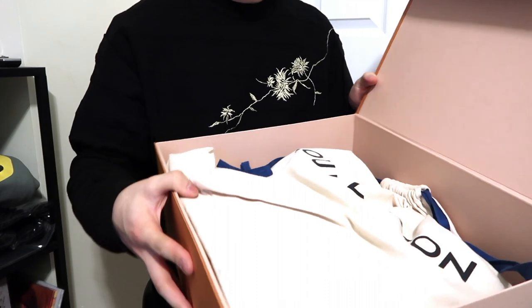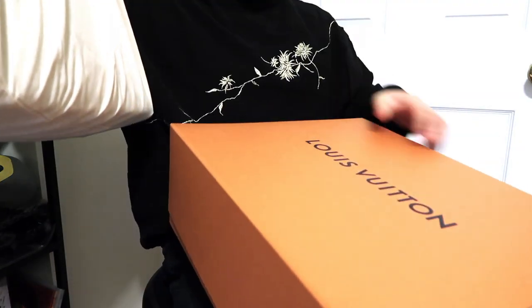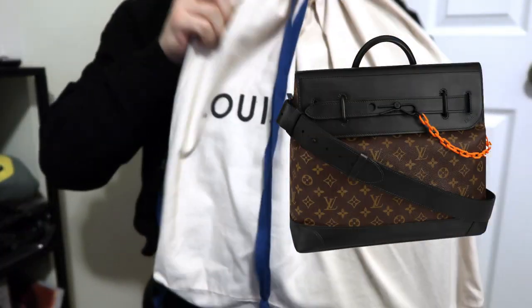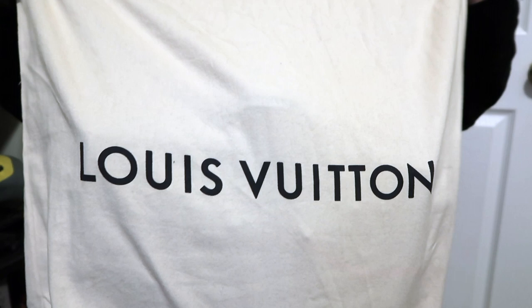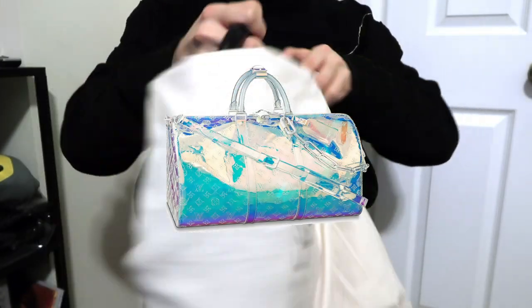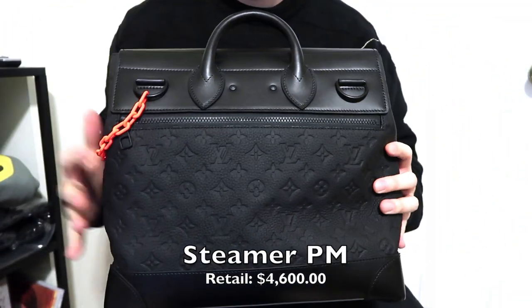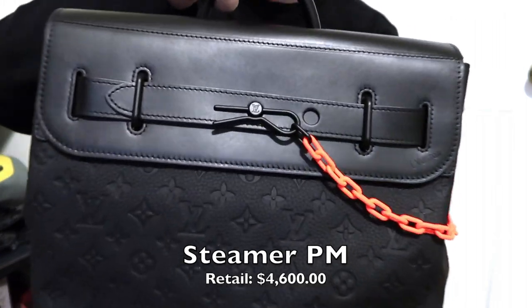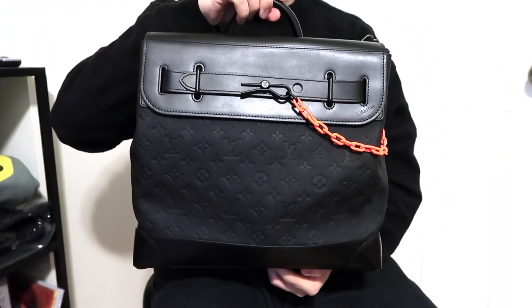The second piece I was able to pick up was the Steamer PM in black leather. This model came in three colors: white, black, and monogram. The white and black were very hyped as they sold out along with the prism keepall bandoulière before the official release. The bag is about 15 inches in length, 15.3 inches in height, and 6 inches in width, making it the perfect messenger bag.